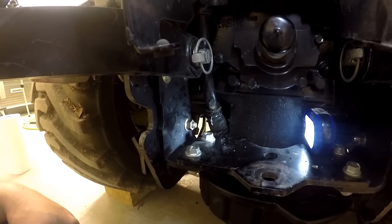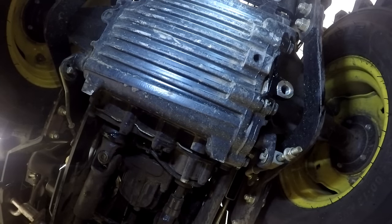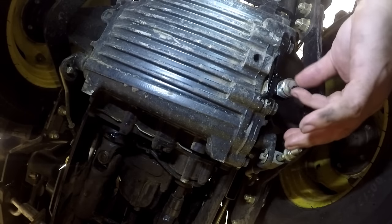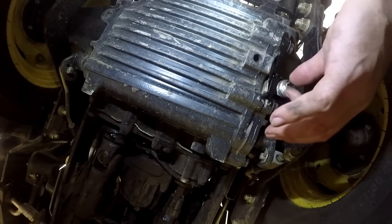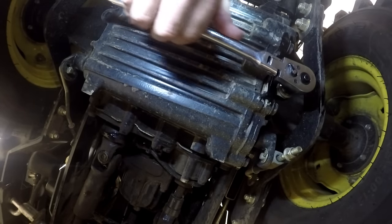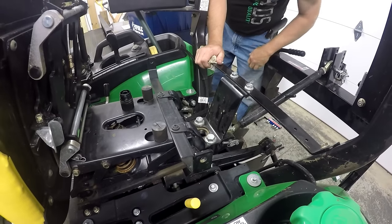We have one more thing to do before we put the oil in — and that's right here, the drain plug. Don't want to forget that. You should have a good view of the drain plug there. I've seen two or three drips already on my fancy concrete floor. Put that right back up in there. We'll find that 13mm socket and tighten it. Right here is our fill hole.